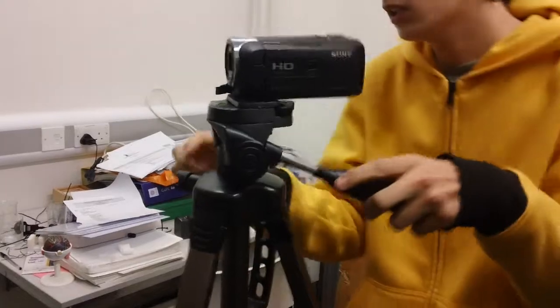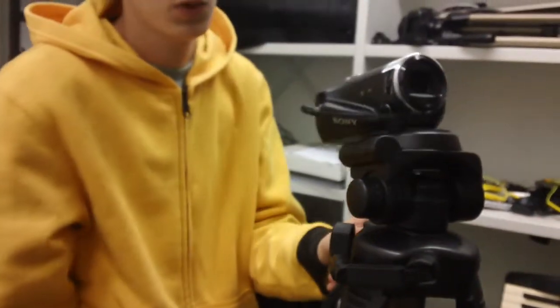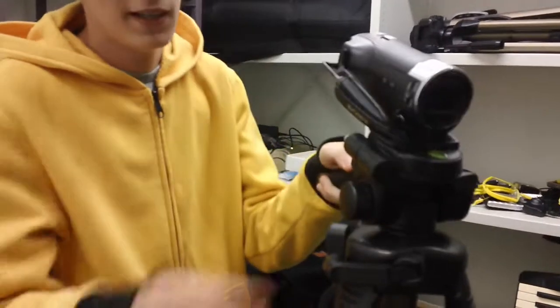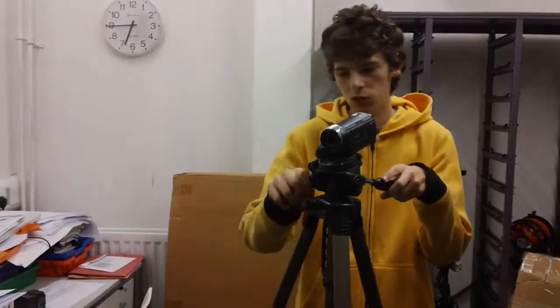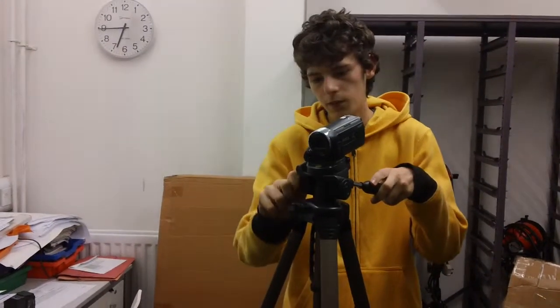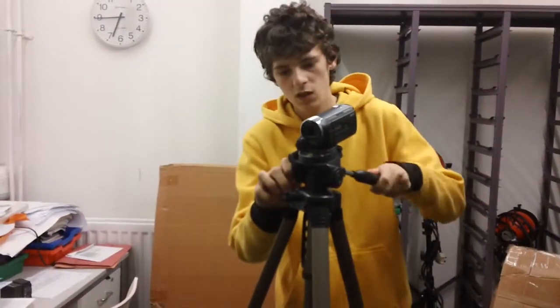After this, if you roll this part, you can pretty much pull up and down. And then after you get the perfect angle that you want, you just screw it again so you can make it tight, so there's no chance of the camera just falling. So that's how you set up your camera and your position.